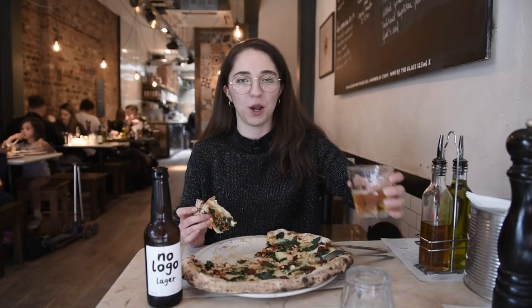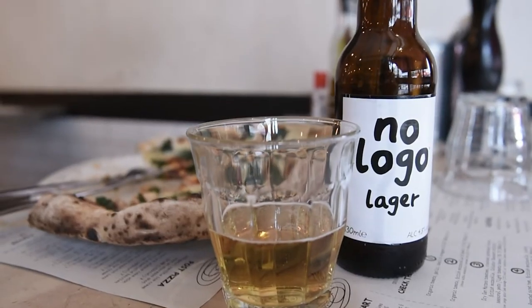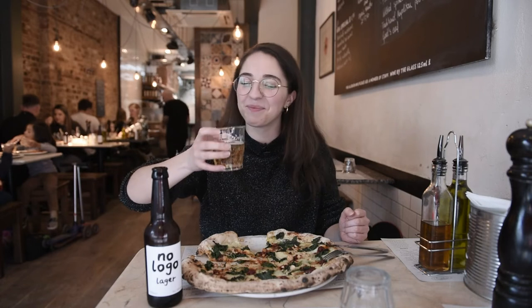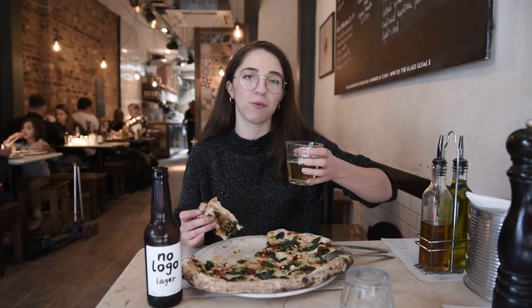So I thought of ordering a little drink to go alongside this amazing pizza. This is Franco Manca's own brand — it's the No Logo lager. Cheers guys — or as we say in Italian, alla salute! I've gone for the classic Italian choice, a beer.